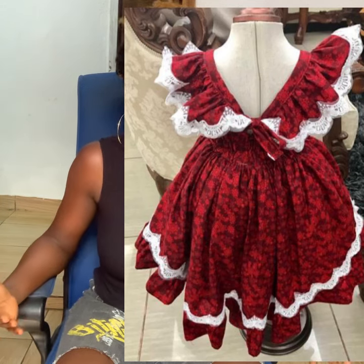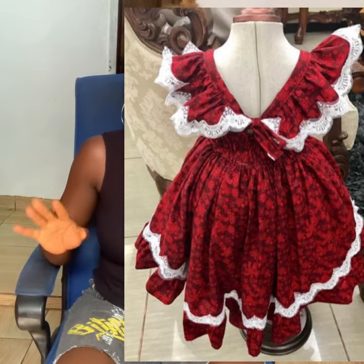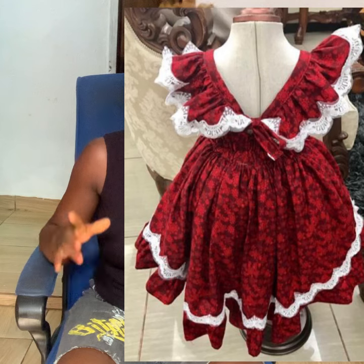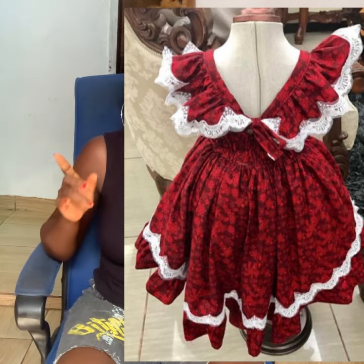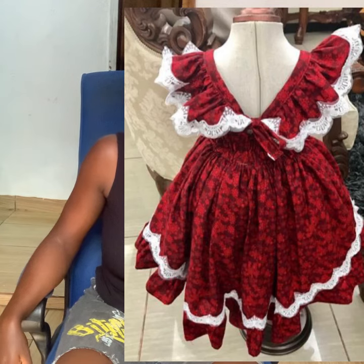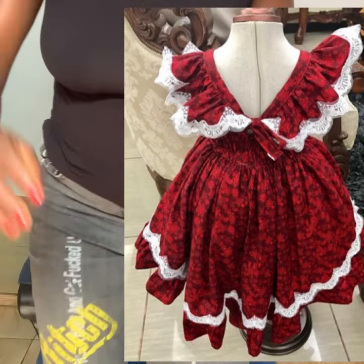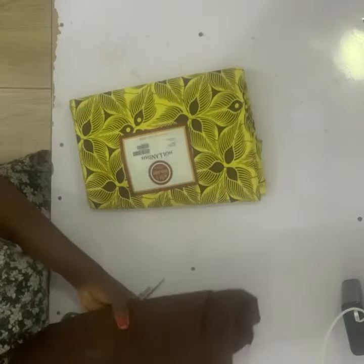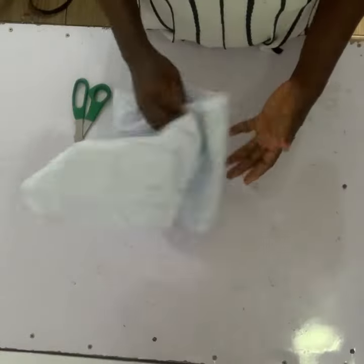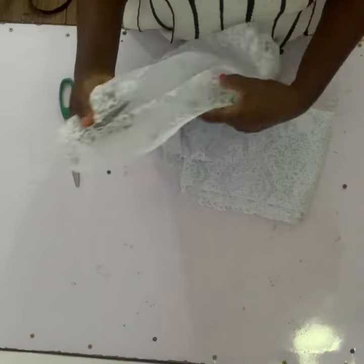Without talking too much, in today's video we are going to be learning how to cut and sew this beautiful and adorable ball dress. From the picture, we can see that the back of this particular dress is smoked, but ours is going to have a zip at the back — that's just the difference. We'll be using this beautiful Ankara print lining and strong net, and we'll be cutting our trimmings from this particular net.